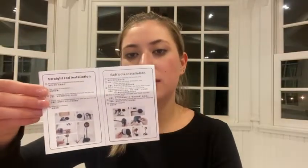Right on top there are some instructions and it shows the picture of the remote and all the different settings. So here is the remote and then this is the light.